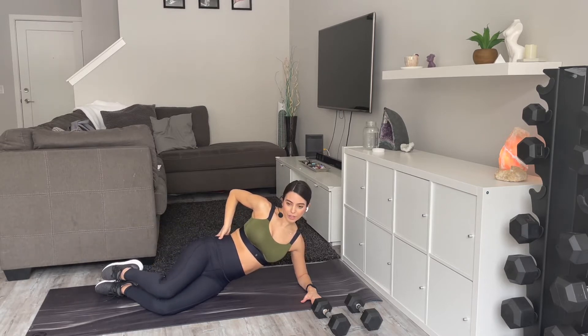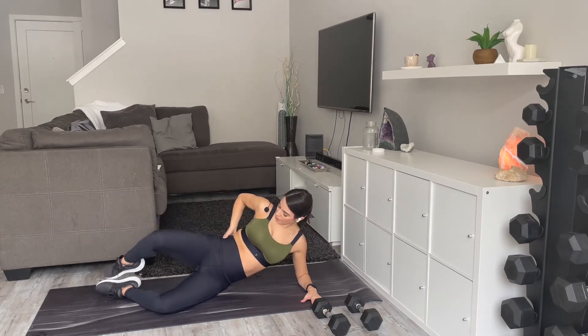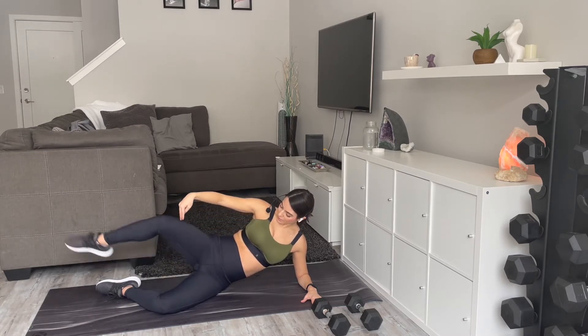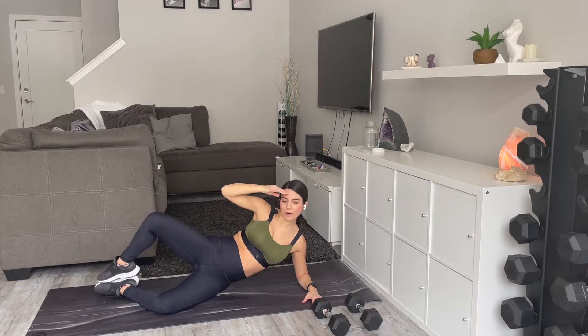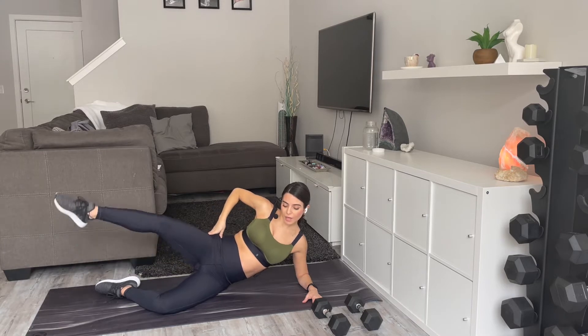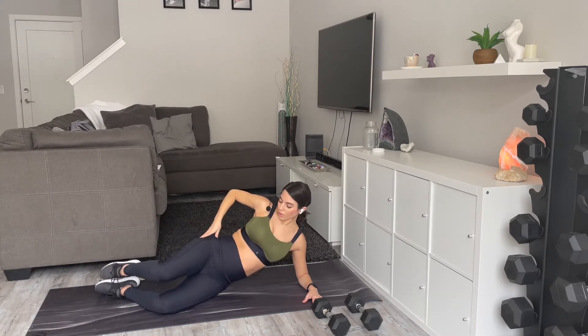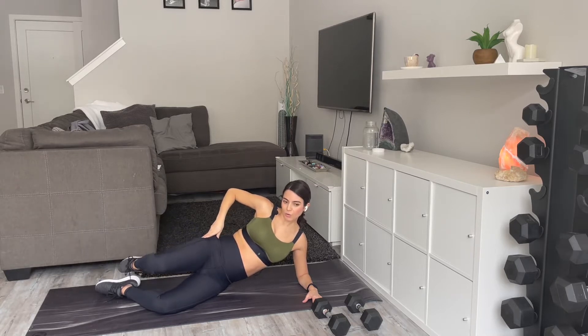About 20 more seconds here. You could also add a band if you'd like a little more resistance, but we're not really trying to set any PRs here — we're just trying to keep moving. It's really good for our hips. Three, two, and one.